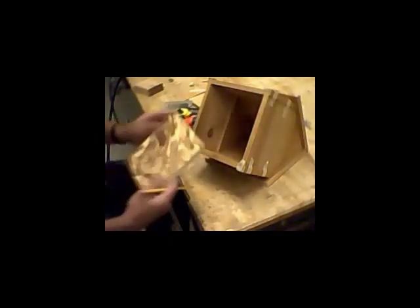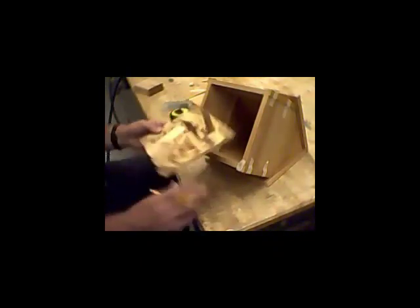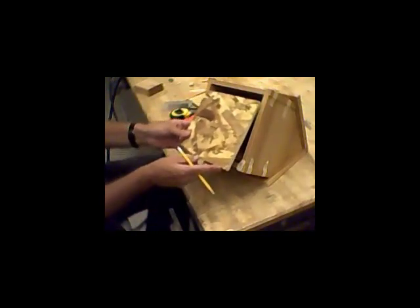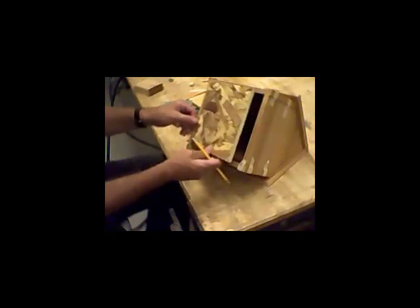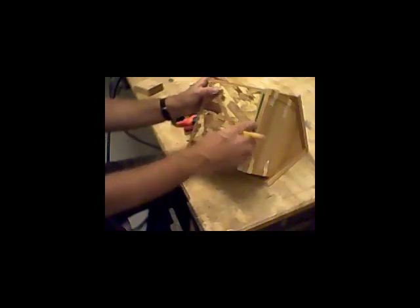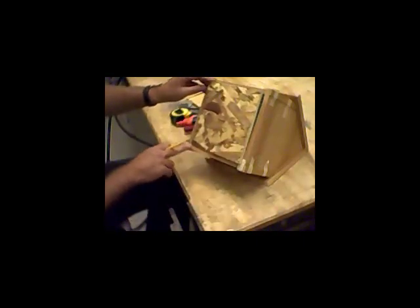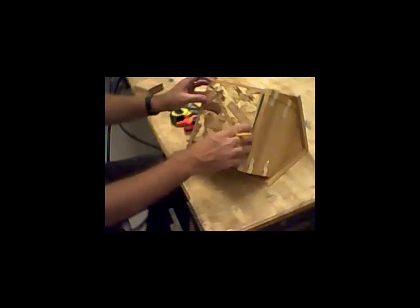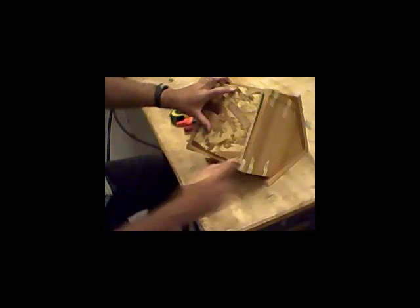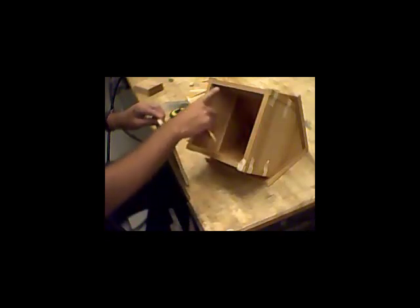We're going to take a piece of OSB, which stands for Oriented Strand Board — most people call it wafer board. We're going to cut it so that it fits snugly right into the center of the house. My piece is just a little bit too big, which is fine. What I'm going to do is take that piece of OSB and stick one corner of it into the house, and then draw a line on both sides. You draw the line on the house itself and that will tell you about how much too big your piece is.